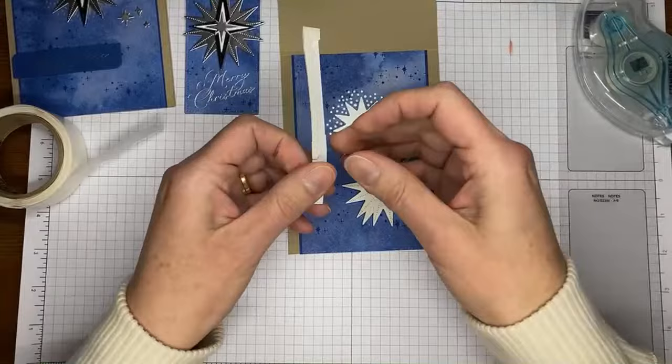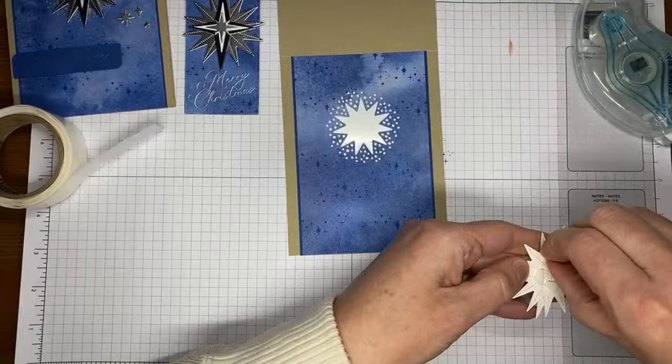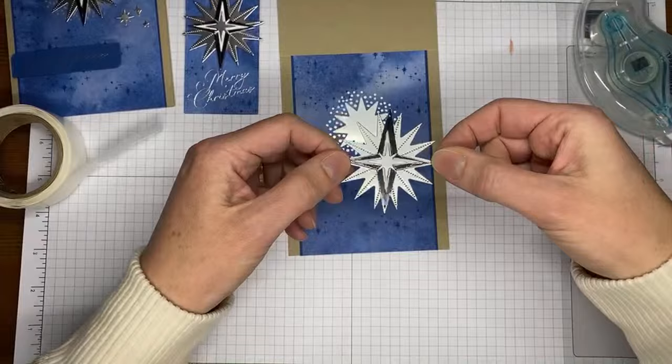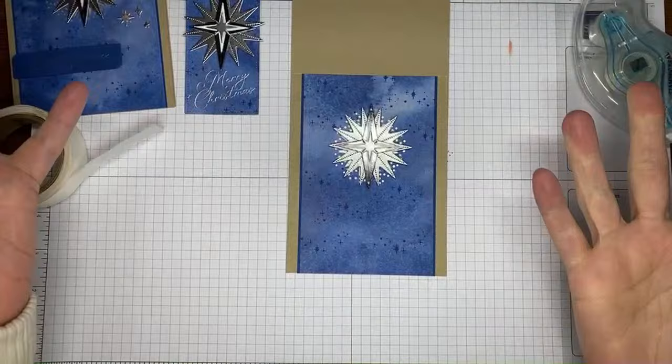I'm using halved Stampin' Dimensionals — I like the half ones. I'm lining up the layered star cluster as best I can, relatively centered over the die-cut on the background. It doesn't need to be perfect. Then I have some small die cuts from the silver foil sheets — I used the trio star die twice to get six little stars to scatter around the card front.